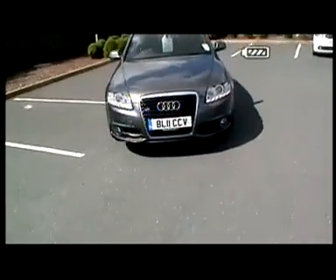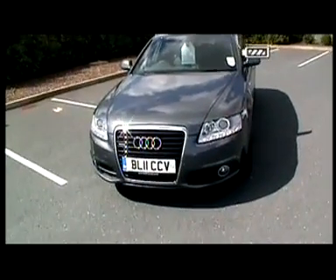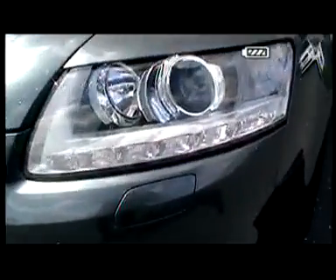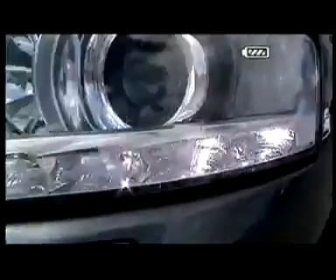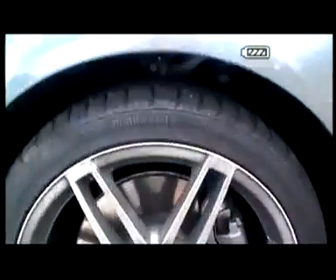This is the A6 Avant, it's a 3.0L Turbo petrol, finished off in Daytona Grey. Obviously the Le Mans comes with the LED daytime running lights. This particular vehicle is one of our demonstrators currently, and it's being used as a demo.